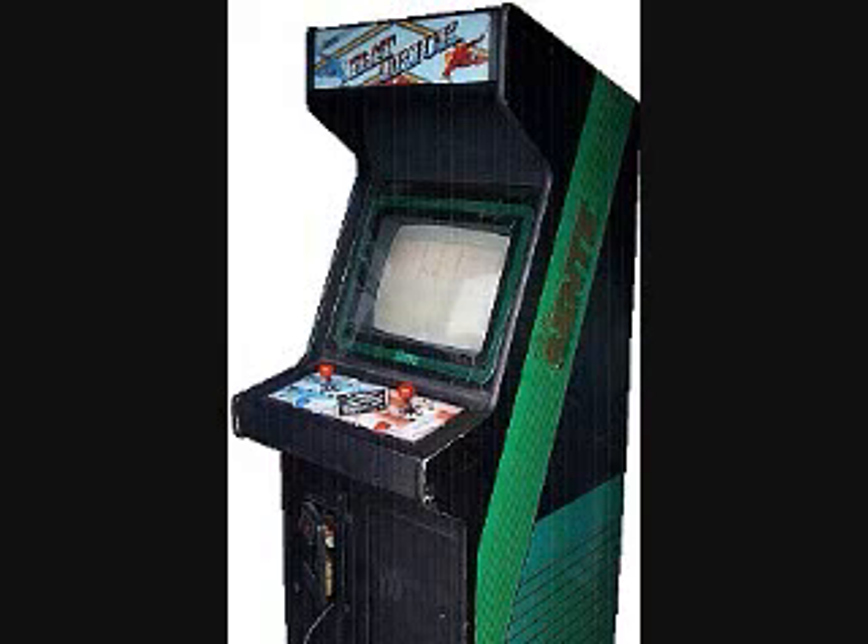Hey folks, CrazyClamor80 here again. And it's time we're going to look at a game called Hat Trick. This was created by Bally Sente in 1984, and it is a hockey game.